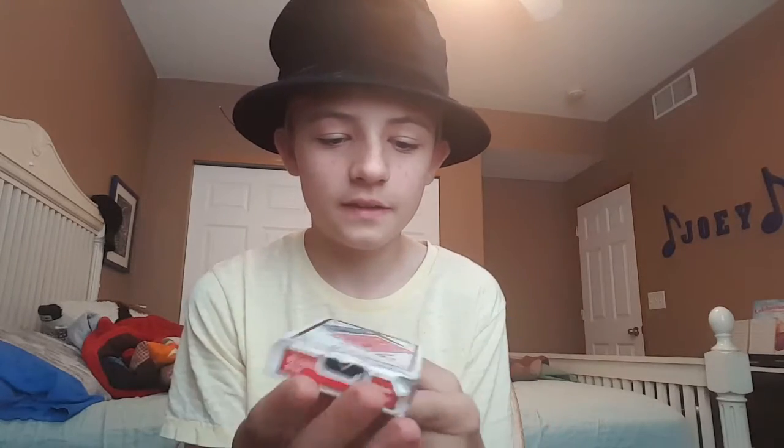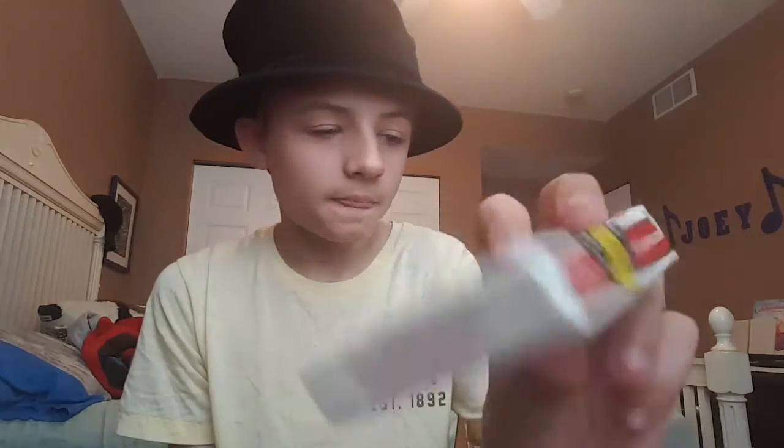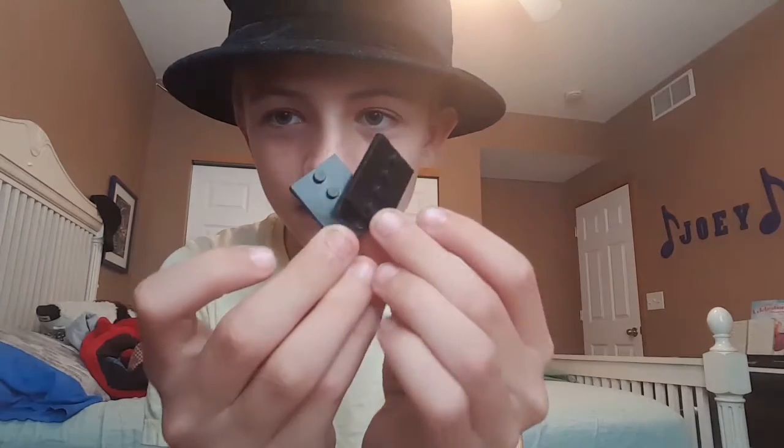I'm teaching you how to do two magic tricks. What you're going to need for this video is a deck of cards — any cards work, probably not a trick deck so your audience doesn't think you're using one. And then any type of two of the same kind of coin or something that can fit in your hand. So let's get started.